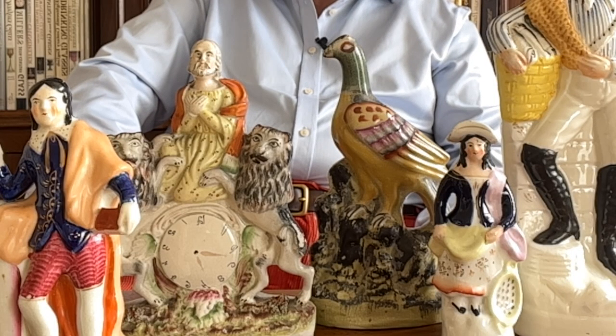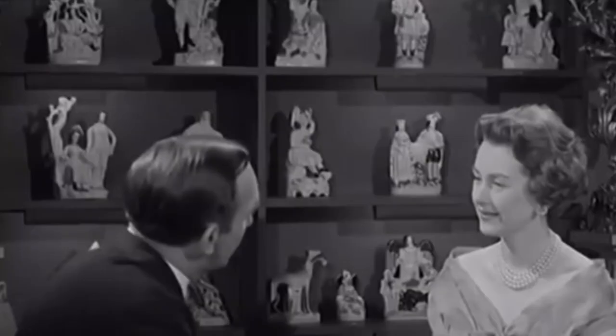Staffordshire figures, sometimes known as Staffordshire flatbacks for reasons which will become apparent, were once the pride and joy of the most humble homes, gracing the mantelpiece of houses that probably had very little in the way of decoration other than these. Yet move forward a hundred years into the 1960s, they'd moved from the humblest of houses to the grandest of houses. They became the absolute epitome of chic.